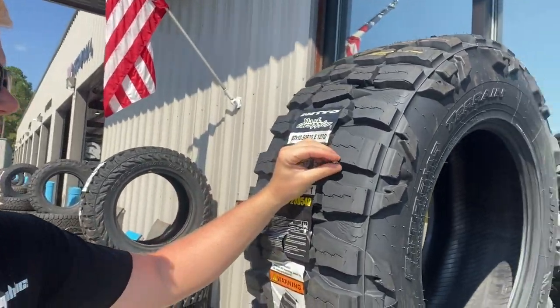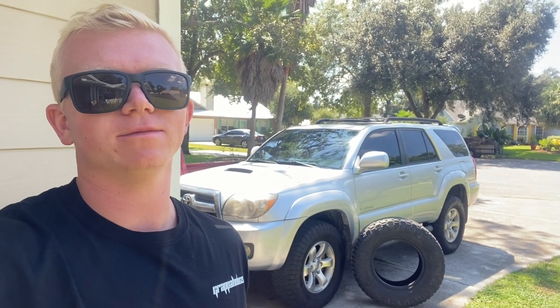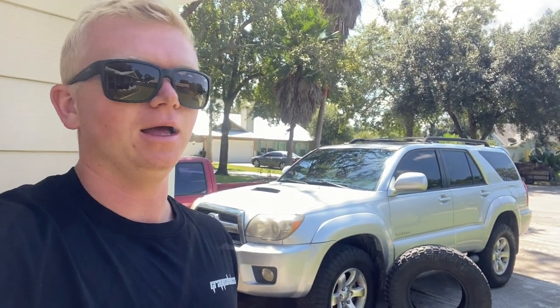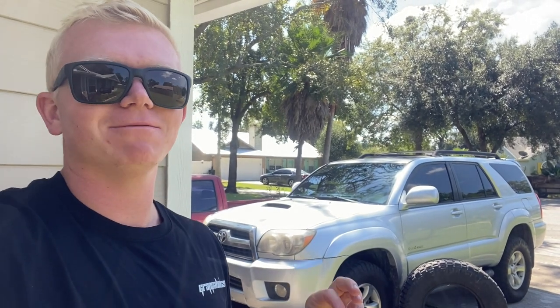What's up guys, we've had these Nitto Ridge Grapplers on my wife's 4Runner for about two years, and when I picked them up I got a set of five so I would have a spare. But they are 285s, which is a little bigger than the 255 or 265 that came on it, so they wouldn't fit underneath the spare in the trunk area. I've had this fifth tire sitting in the shed for two years waiting in case we got a flat — and we finally got a nail in the driver's side front tire.